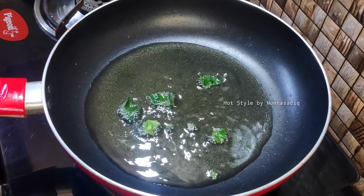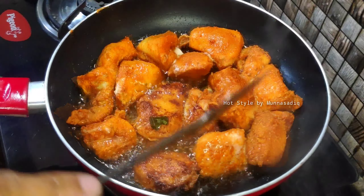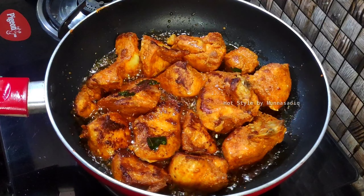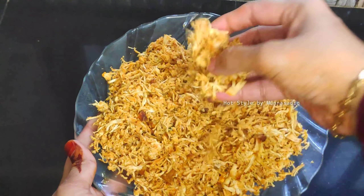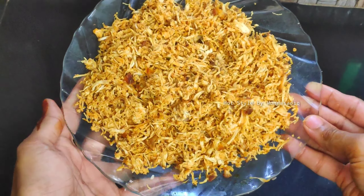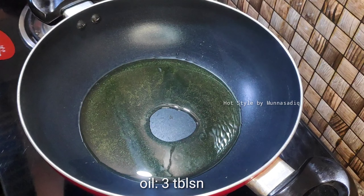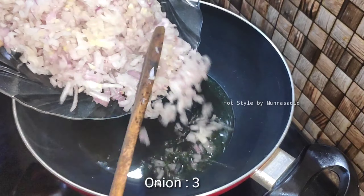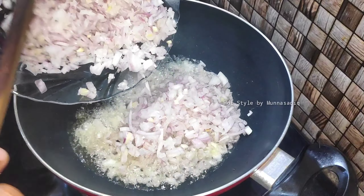Add 2 tbsp of chicken. I am ready to prepare the chicken in a cooker. Add 2 tbsp of chicken and 3 tbsp of oil.